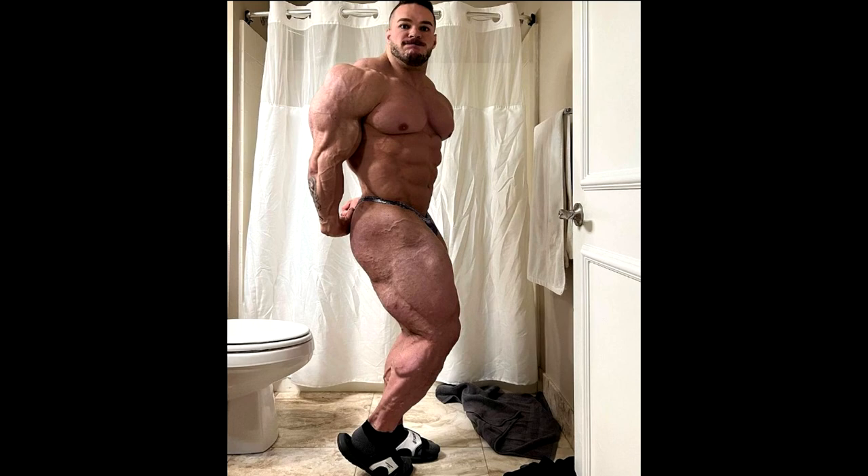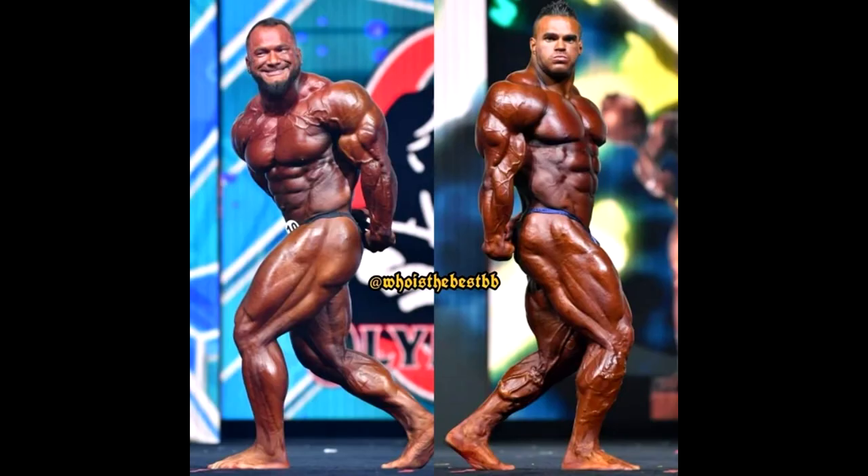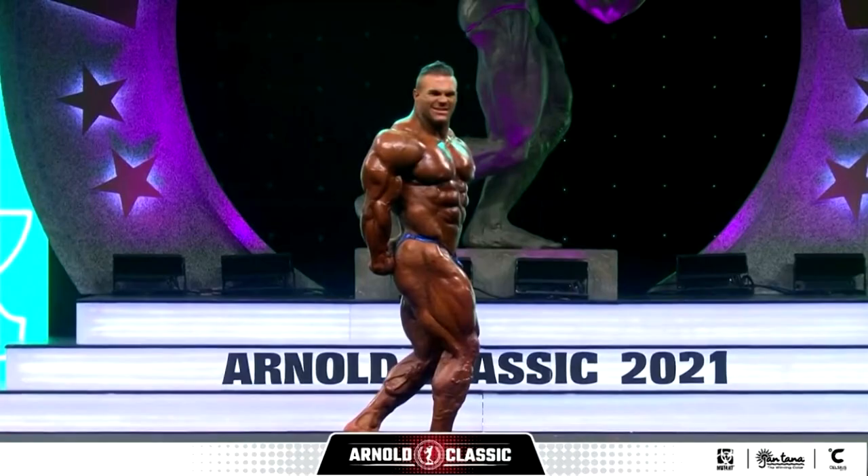First of all, the legs. Before, he used to do it Dorian Yates style, when you put your hind leg one step backwards and you lean onto it. This is like the mandatory way you have to do this pose in IFBB where I compete. If you don't do it this way, the stage judge will come to you and correct you right there on stage.